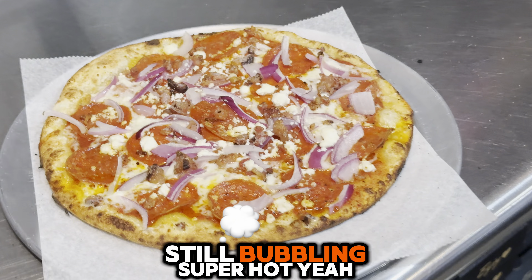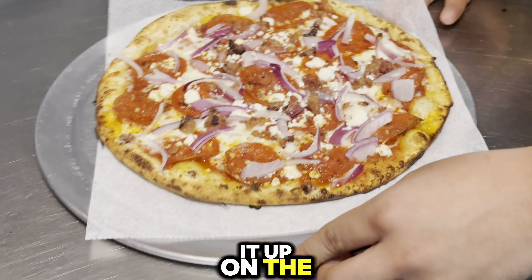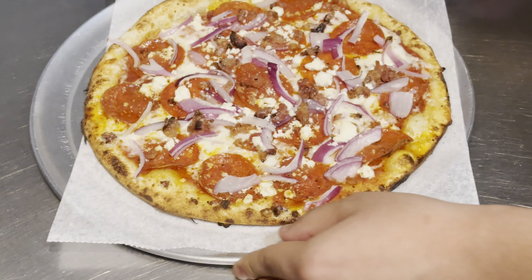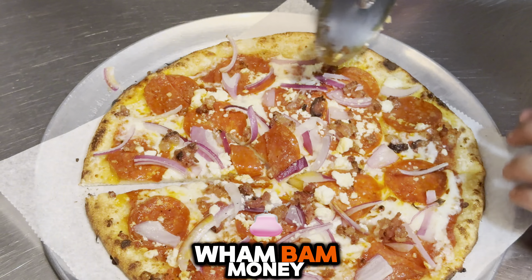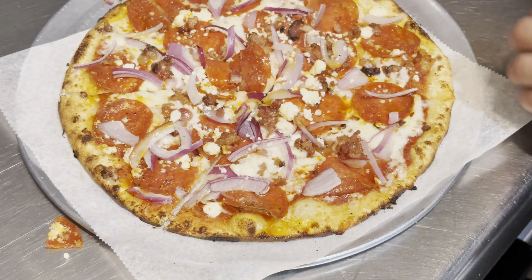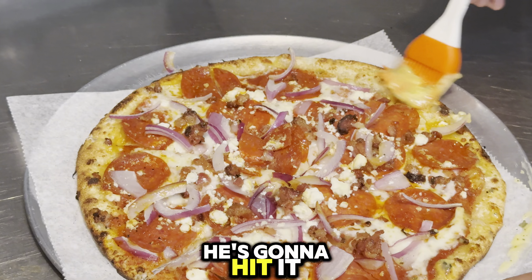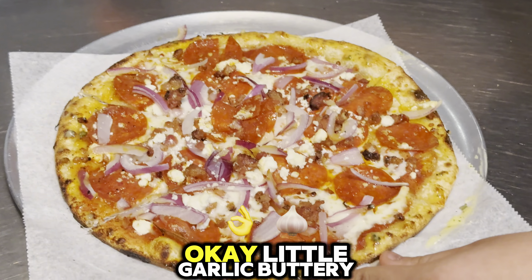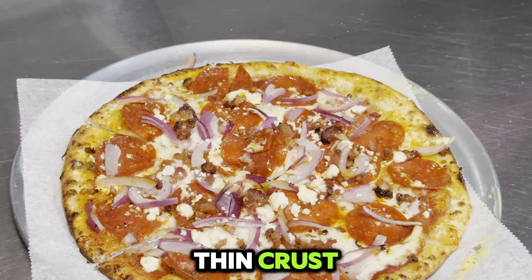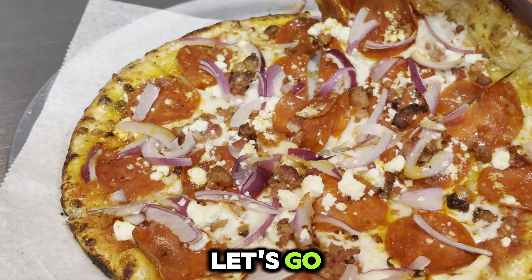Still bubbling, super hot — oh yeah! It's time to chop it up on the chopping block. Wham bam, money! He's going to hit it with the garlic butter on the rims right here. Little garlic buttery thin crust — now it's time to taste and rate this pizza, let's go!